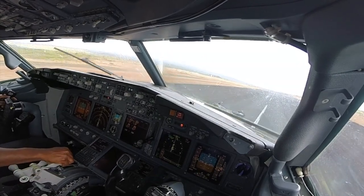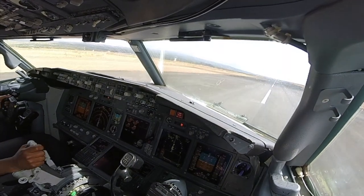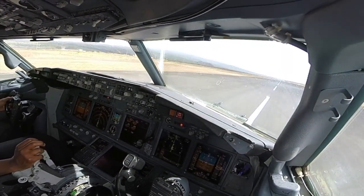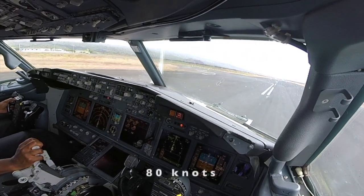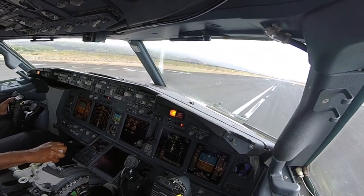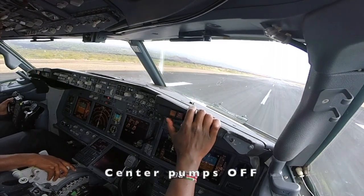Speed brakes. Check. Reverse has unlocked. Check. Vipers off. Vipers off. Vipers off. 80 knots. I am braking. I am braking. Auto brake disengaged. Check. And master caution view. Center palm saw. Okay.